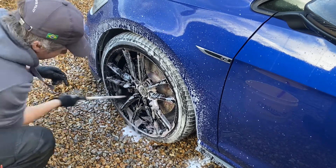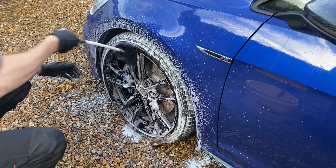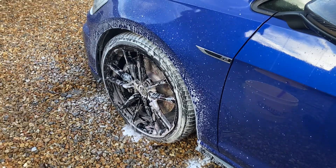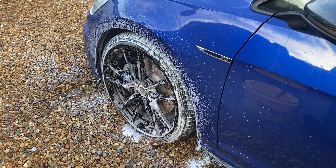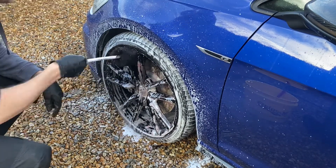Using the Wheel Woolies brush here to get into those barrels — the products are doing a very good job. Another rinse there with the brush and then down the other side of the wheel.